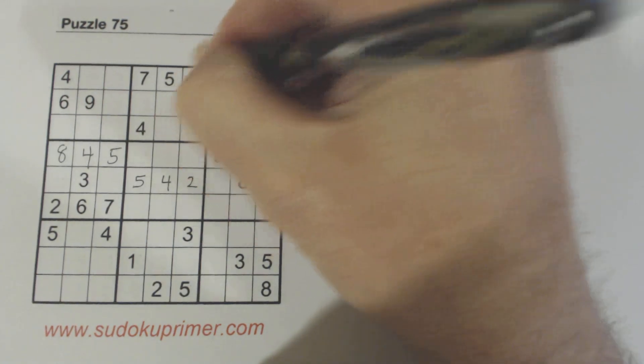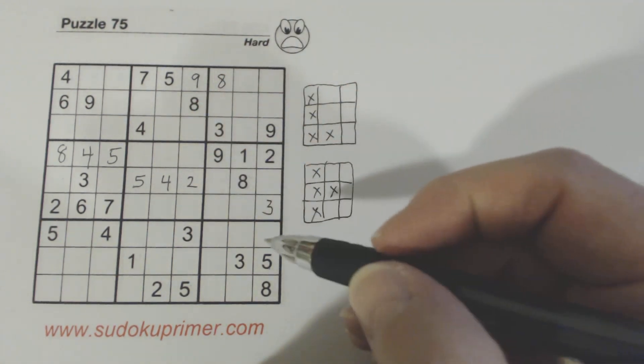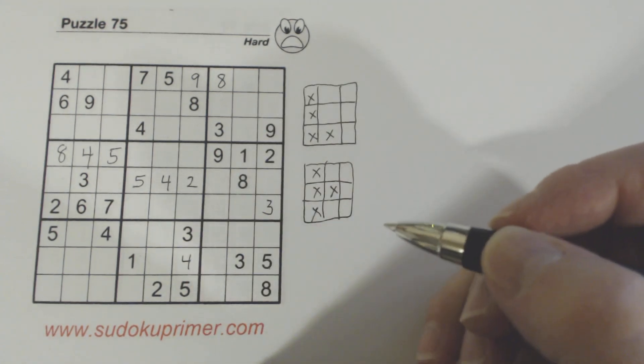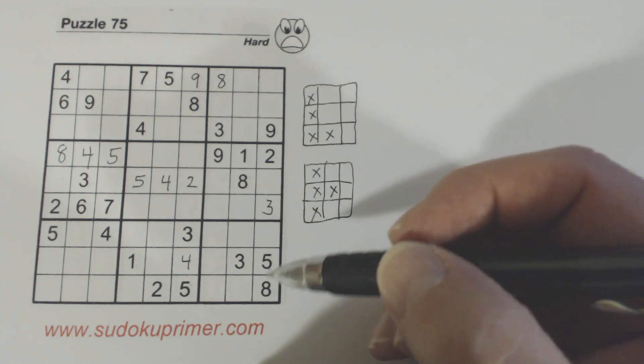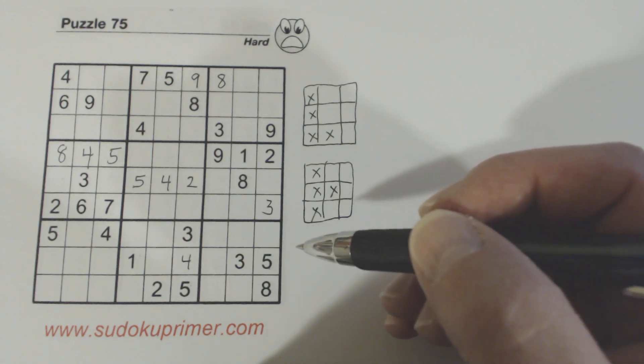Now I'll continue filling in some numbers in this puzzle. I may fill in some obvious ones without talking about them. If you have a question about why I placed a number where I did, please leave a comment and I'll try to answer.